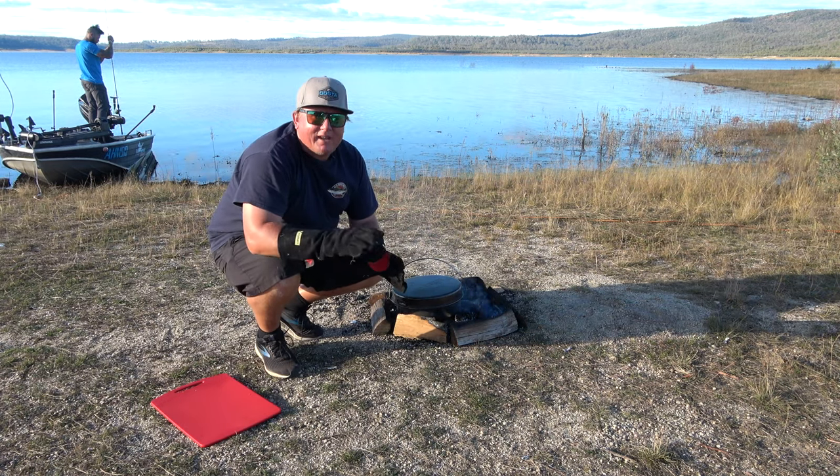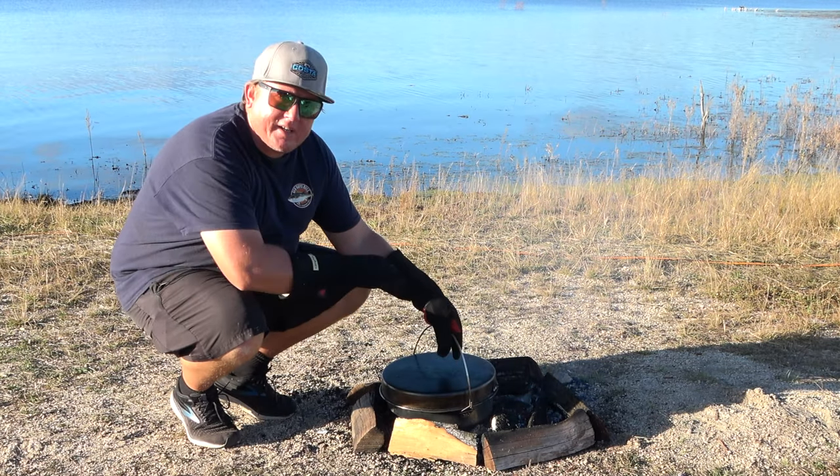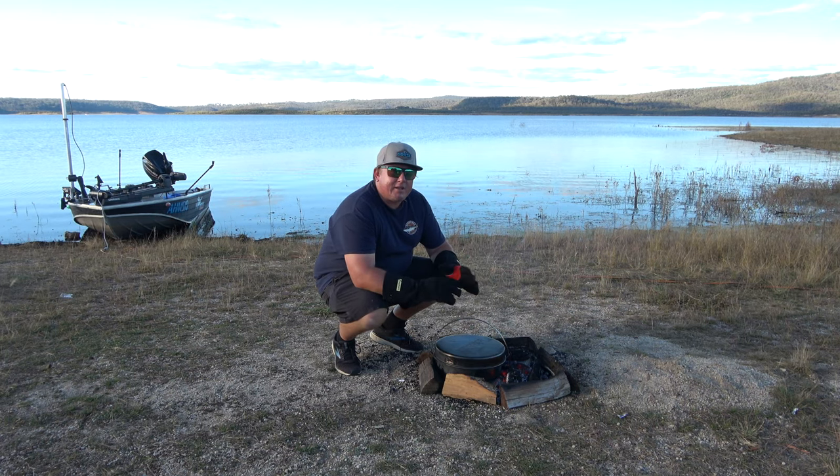Now I'll leave that for about ten, twelve minutes. Every five minutes or so, just make sure you turn the oven around, just so it heats evenly over the whole pizza. Make sure you check your pizza halfway through your cook, just to make sure it's not burning, as the coals can be different temperatures.